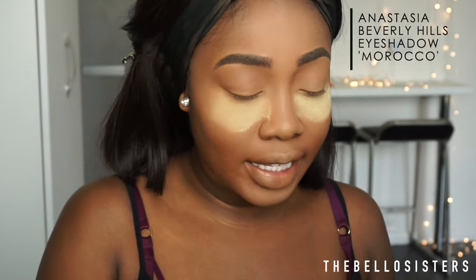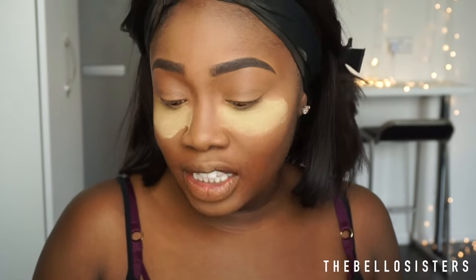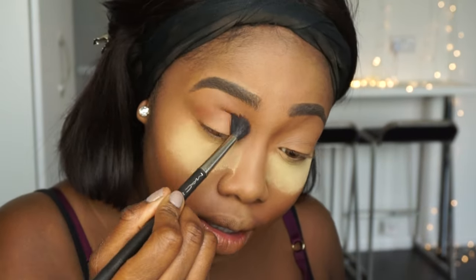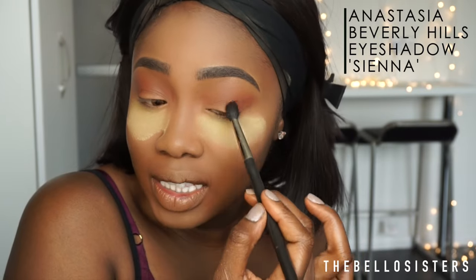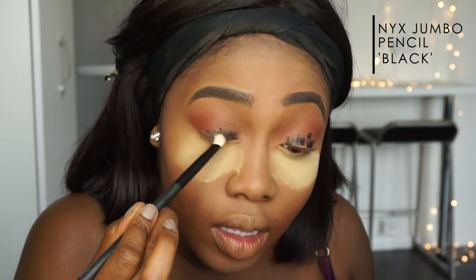The first color I'm going into is Morocco by Anastasia Beverly Hills — it's like a burnt orange color — and I'm applying that as my transitional shade, just sweeping it back and forth. You know I'm all about that blending life, so make sure it's all blended out. Then I'm going into Anastasia Beverly Hills Sienna, mixing Sienna and Morocco as my transitional color.